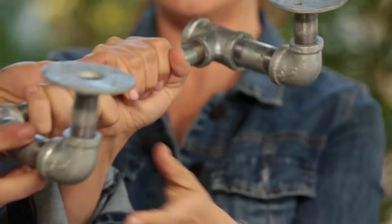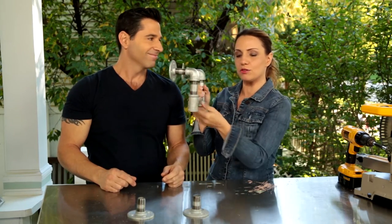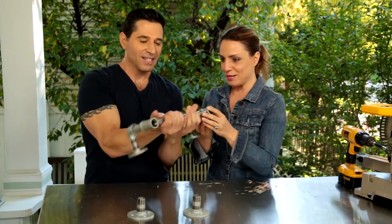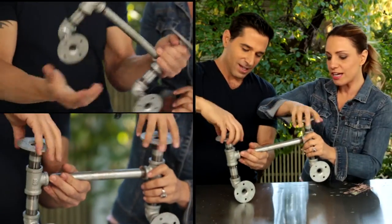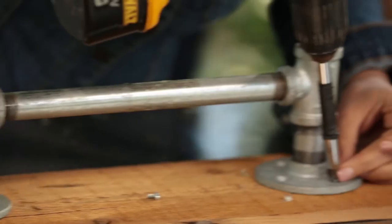All right, good. Make sure it goes nice and smooth in there. So this, I'm assuming, gets mounted to the piece of barnwood, and your towel hangs over this. No, not so much. We have more steps. We've got to assemble these two pieces. It's actually not hard. You want to grab the drill and screws? Yep, now we're going to mount this.